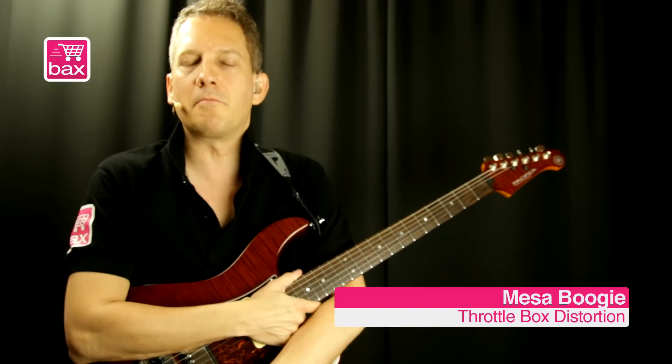Hi, I'm Harry Maas for Buckshop.nl, and this is my review for the Throttle Box from Mesa Boogie.